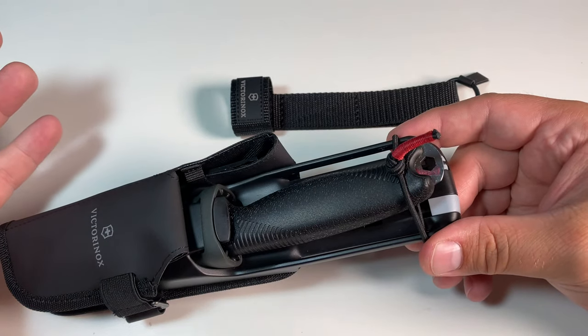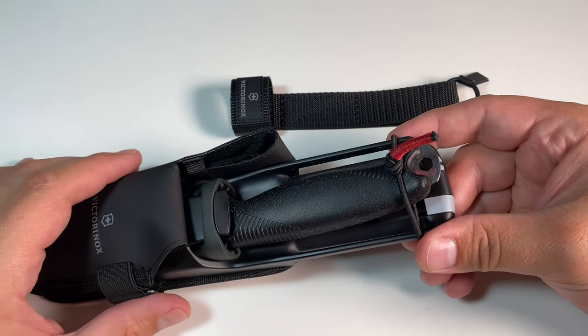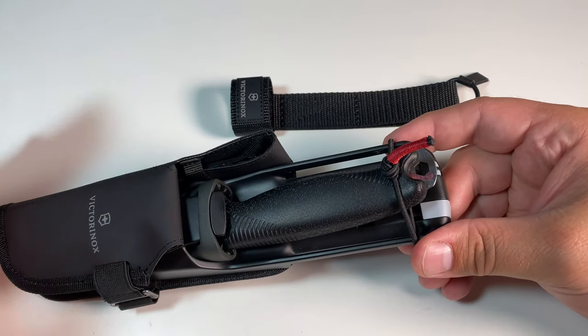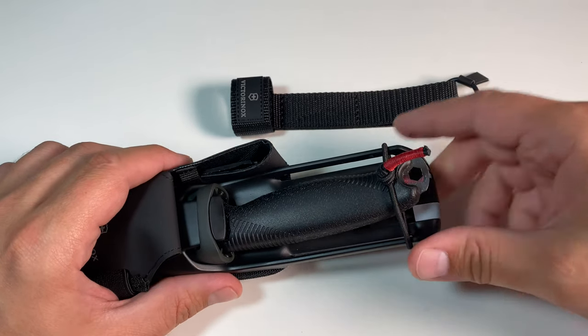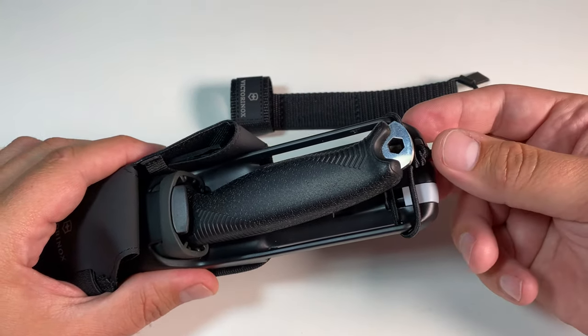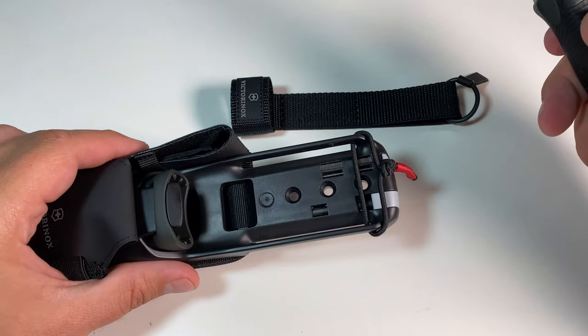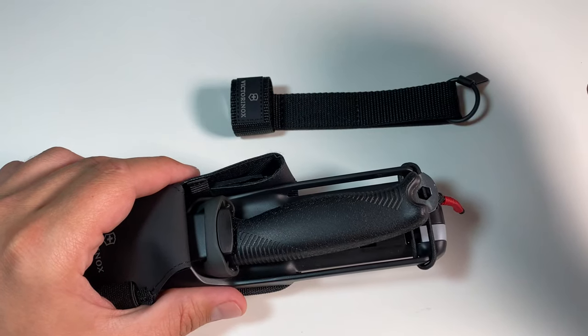In case you find yourself in a situation where you have to take out the knife frequently — like when you're working on a campsite and putting it in and out of the sheath multiple times — you can just let the rubber band stay in this position. You can easily take out the knife, it goes completely out of your way, and you can put it back in.